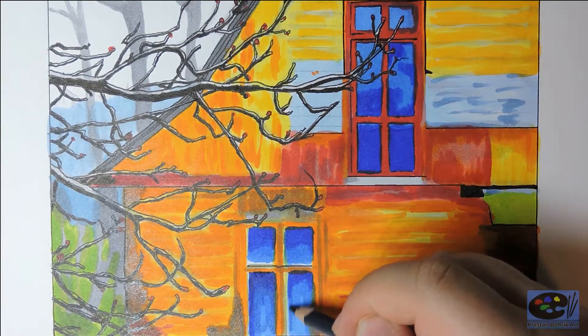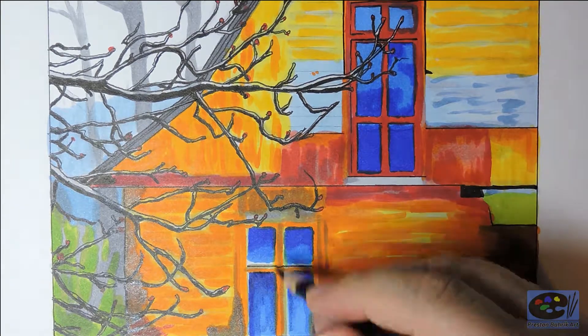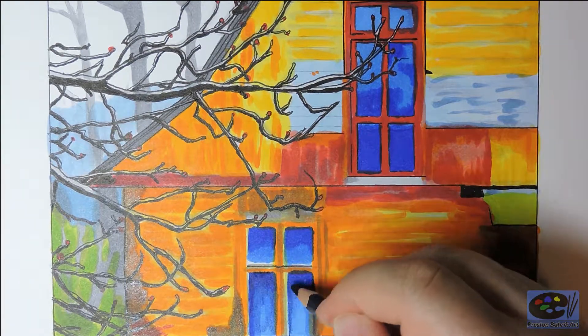I started this drawing by sketching out the old barn with a pencil, and then I used a fineliner to draw in the tree branches and a few of the darker outlines.